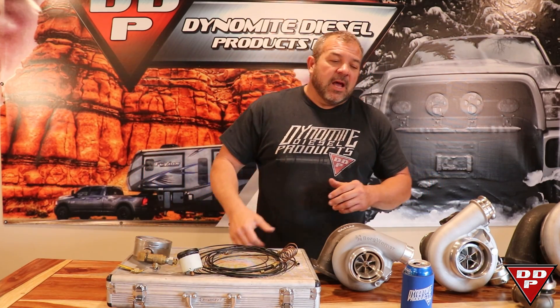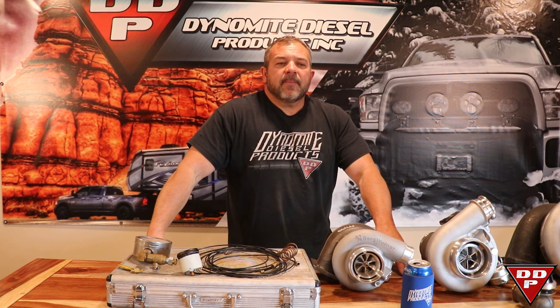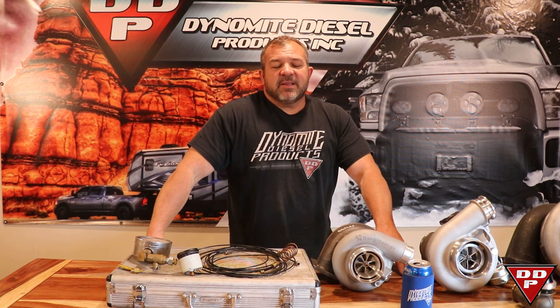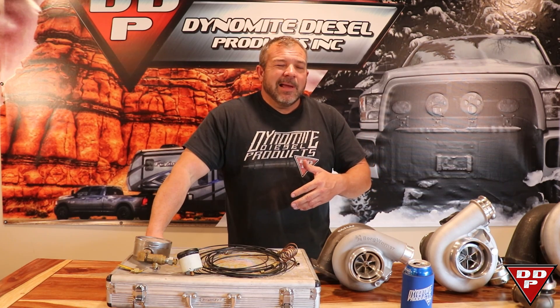The reason I'm doing this video is because this morning I had a guy call up and say he's got an SXE61, it smokes really bad, and it's got somebody's tuning in it. I said take the tuning out. He said he did that and it still smoked bad. I asked what the drive pressure was and what turbine housing he had.